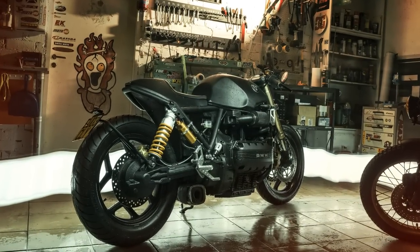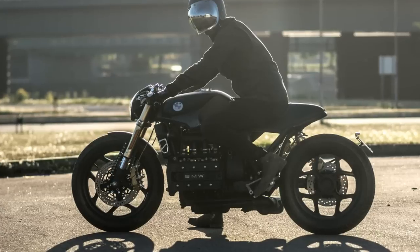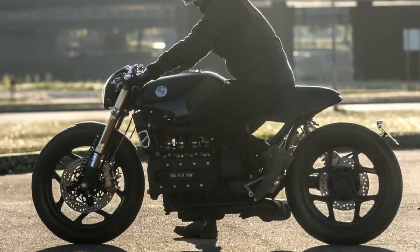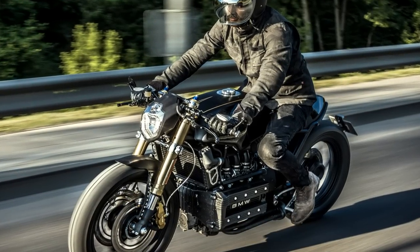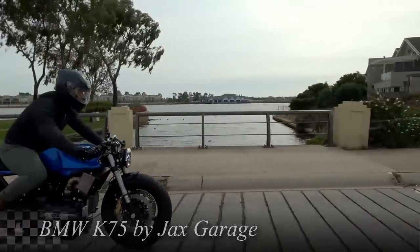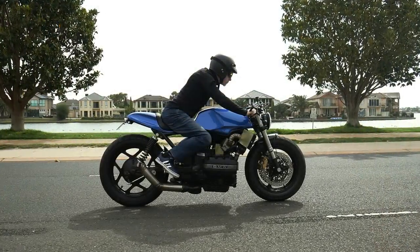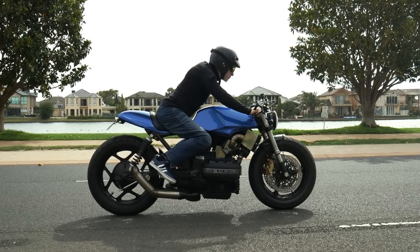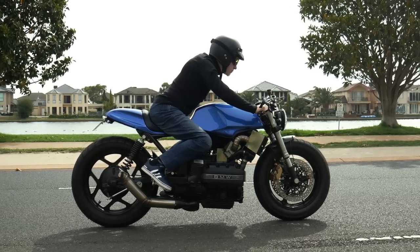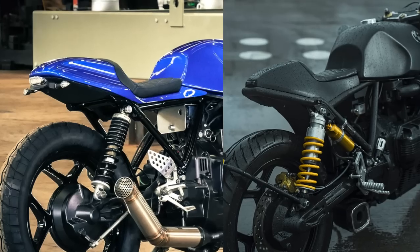As I mentioned at the beginning, any custom project based on the BMW K-series always has a big dilemma, and this beautiful project is the answer that many were looking for. At the end of February, I also presented a custom BMW K-series, but it was about the K75 model and not the K100. Nevertheless, the main question is: do these two projects have the same approach? And my best answer is yes and no.